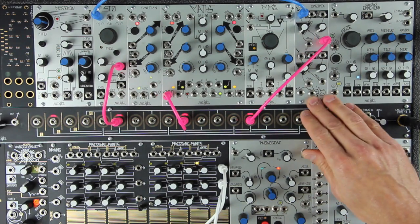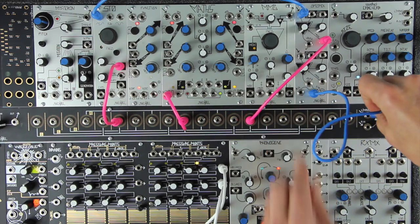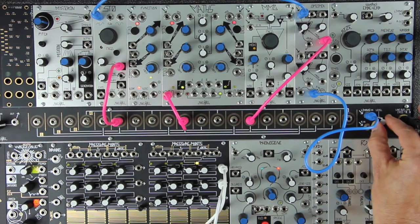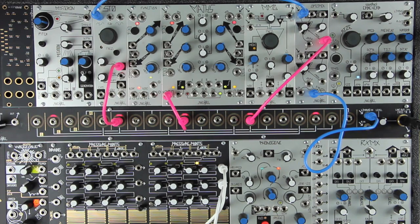Patch the sum out from the Optimix to your monitor system in order to listen to the patch. You should have some sound once you turn up the volume on your monitoring system. The sound will be a soft bass drum.